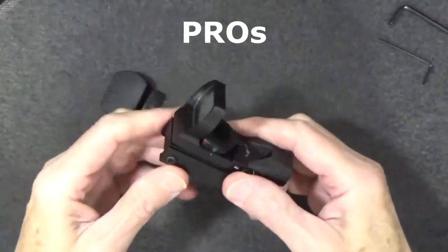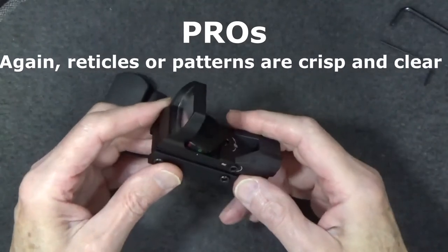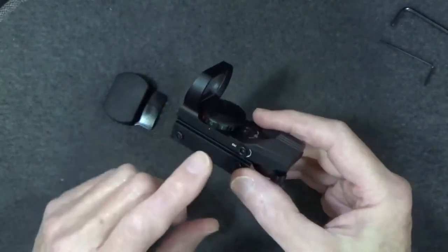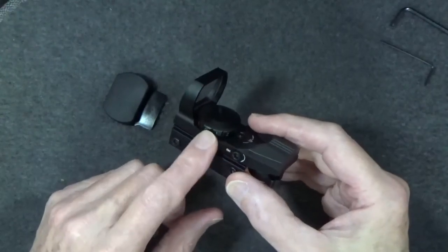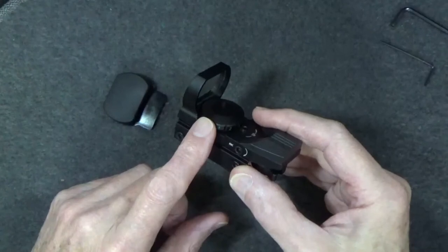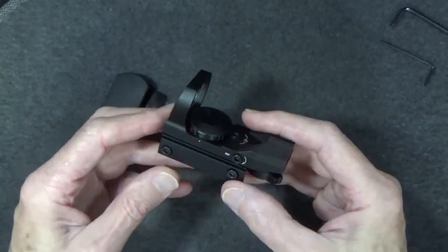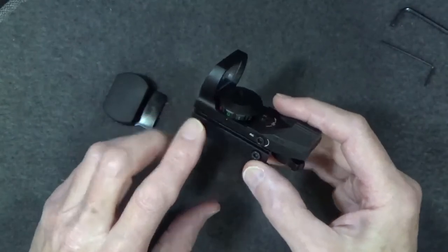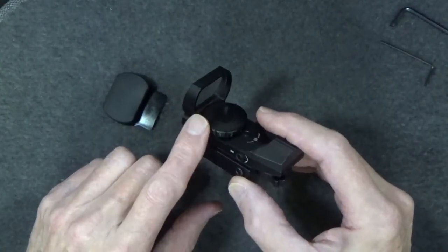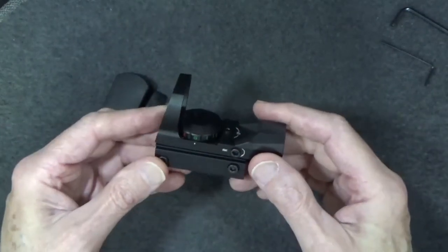As for pros, I like the variety of patterns provided in both red and green. Within reason, this unit is waterproof and shockproof. I've had this unit on and off of firearms many times, and it has stayed zeroed in pretty well. The unit I've had for several years has held up quite well — I've got no complaints. The open design means I can keep both eyes open and have a clear picture of my target and surroundings, much better than my old red dot tunnel-view unit. And it's hard to beat the price for what you get.